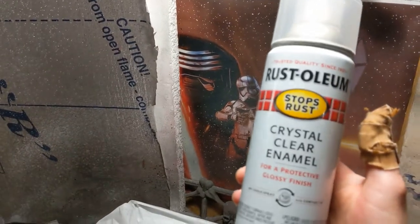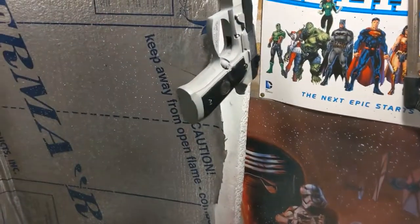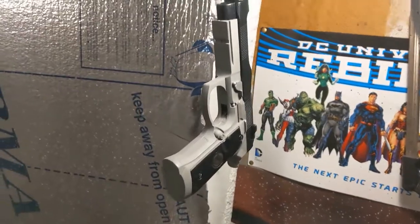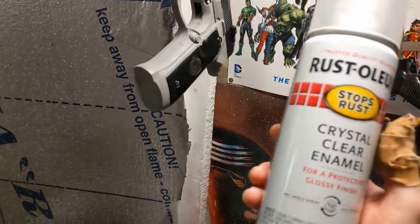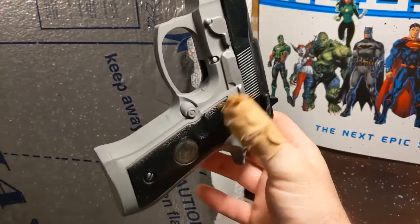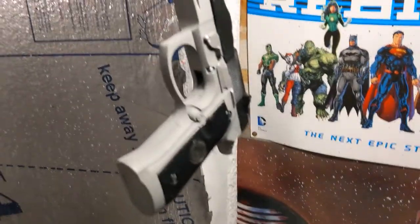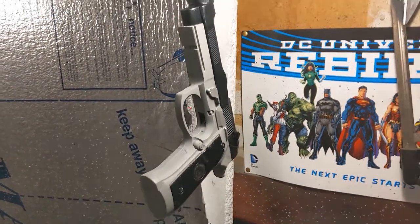Now I'm going to use some crystal clear enamel to seal all this in. This is pretty important because no matter what you use to paint your plastic guns, eventually it will wear off just from hand contact. Putting on a layer or two of enamel — any sort of clear coat — is really going to help it. If I wanted to be super obsessive, I'd probably do the bottom in flat and the top in gloss, but I'm just going to do the whole thing with what I have.